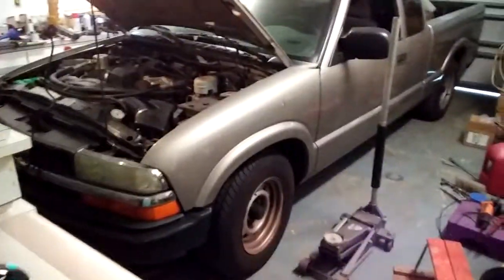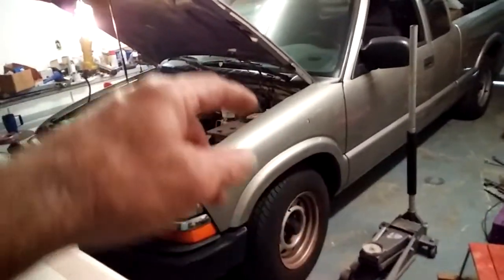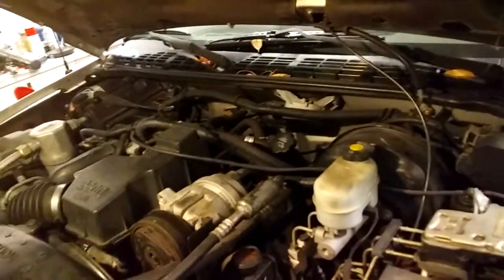Alright, here we go. We've got a Toro time cutter — I can do circles right here in the middle. But here's the project: we've got an '03 Chevrolet S10, standard transmission.